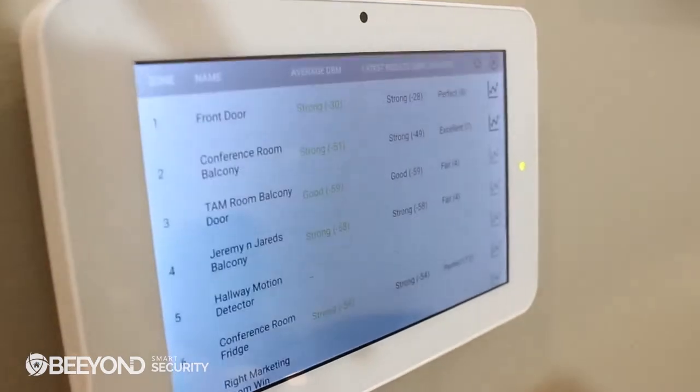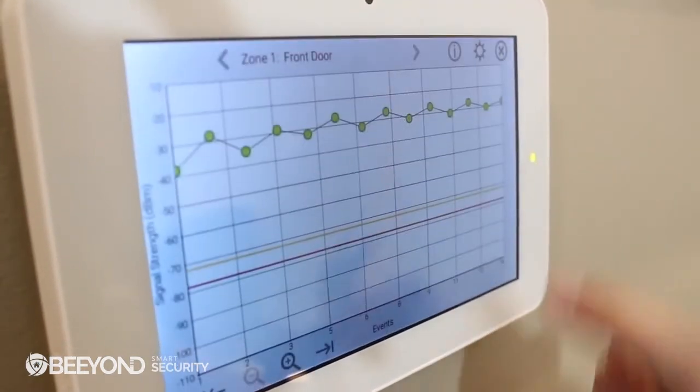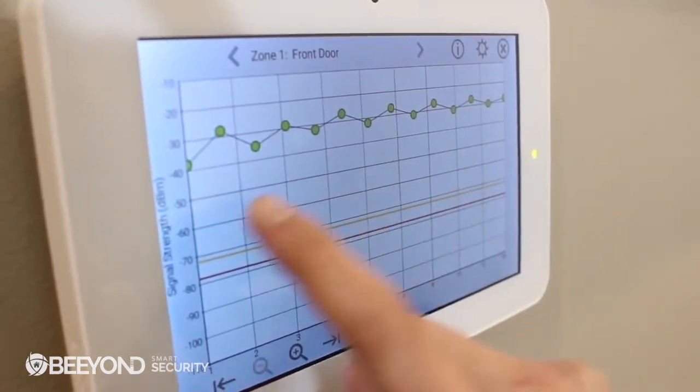You'll also want to make sure the sensor has adequate range from the panel to the installed location. So be sure to use the advanced sensor test to see the actual signal strength relative to the noise floor of your environment. And it's that easy — just repeat this process with each sensor you plan to install.